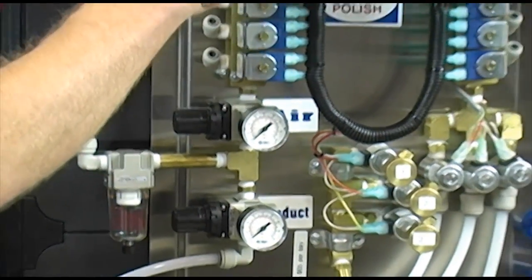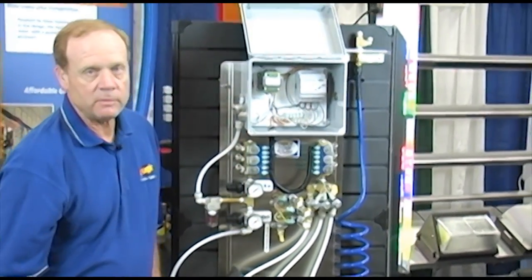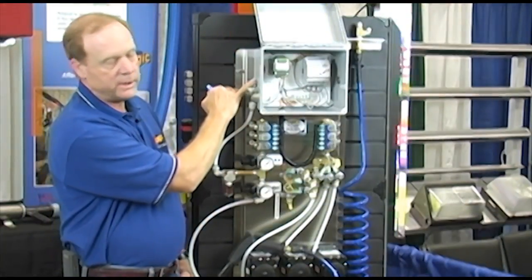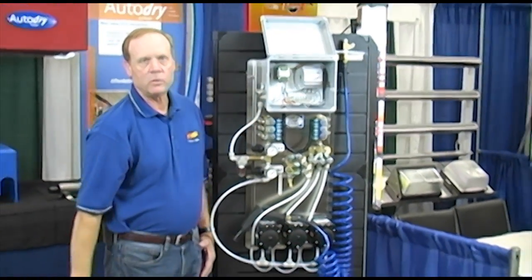This system uses a small, easily programmable PLC to run everything, and it's very easily installed. You bring one 10 into this side here, and everything else is pre-wired for you.